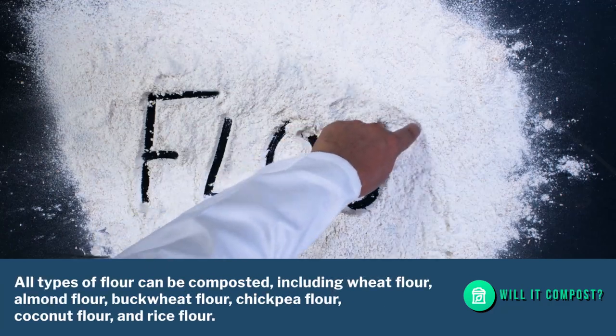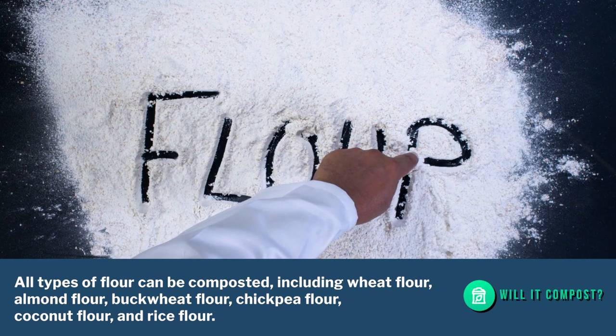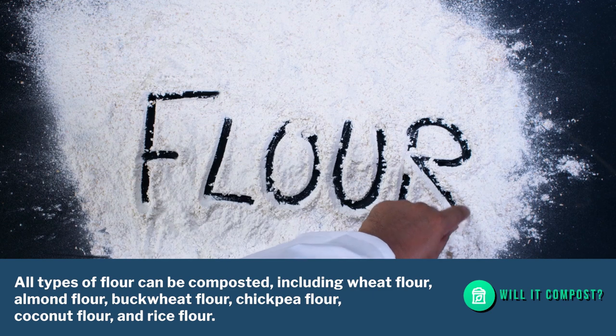All types of flour can be composted, including wheat flour, almond flour, buckwheat flour, chickpea flour, coconut flour, and rice flour.